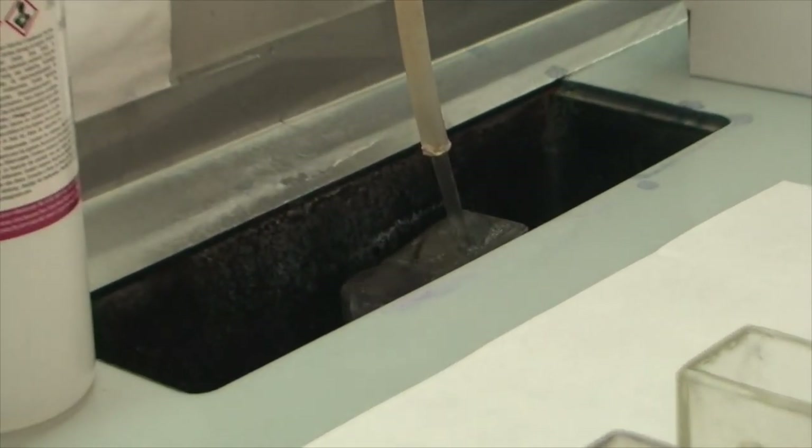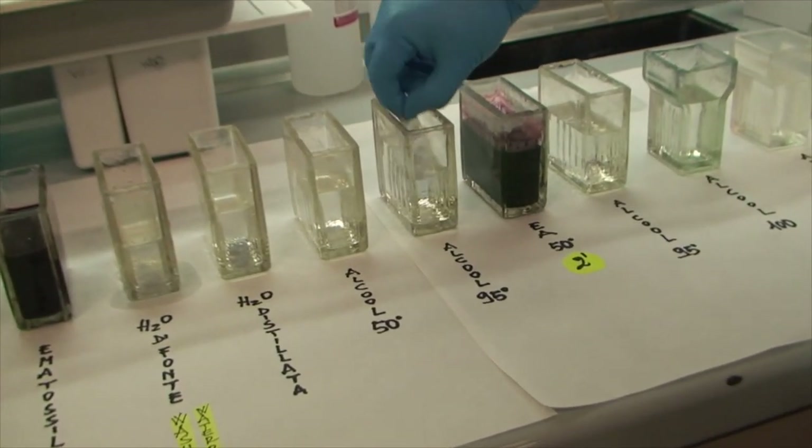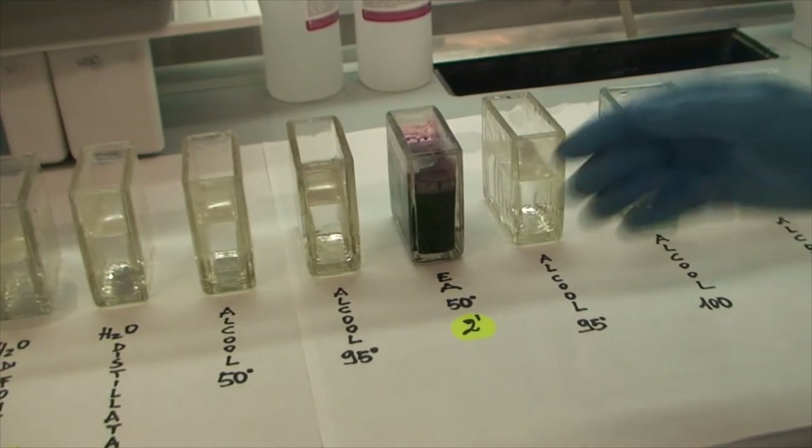Thereafter, the smear is dipped in alcohol at 95% for one minute. The next step is staining in EA-50 for two minutes.